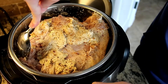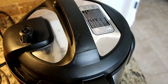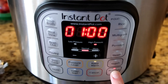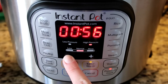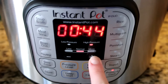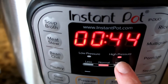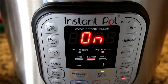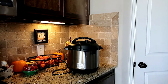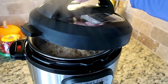My turkey was a little bit over seven pounds. I definitely recommend keeping it just under seven pounds because I did have to maneuver it a little bit to get it to fit — a smaller turkey would be a lot easier. I went ahead and put it on the pressure cook setting for 44 minutes, because it is six minutes per pound, and I added an extra minute for being just over seven pounds. Once you relieve the pressure, we are ready to open our Instant Pot to reveal our delicious turkey, and then we're going to pop it in the oven.